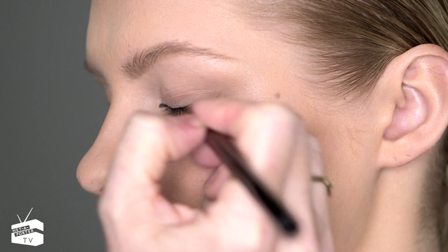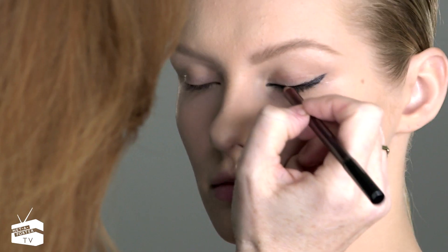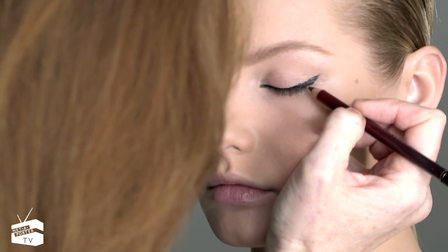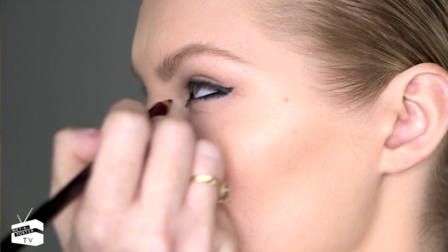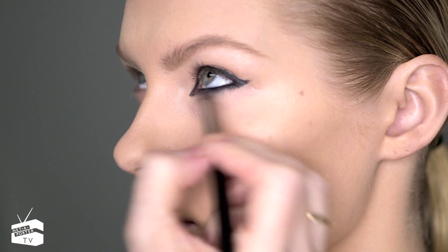Using a black eyeliner starting in the corner of the eyes, lining all the way along the lash line, mimicking the eye shape. When you get to three-quarters of the way, start to pull it upwards in a diagonal line, then get a little smudgy brush and just blend that underneath the eye a little bit.